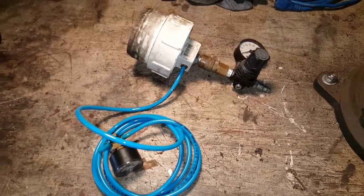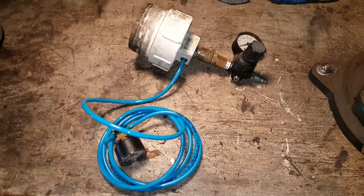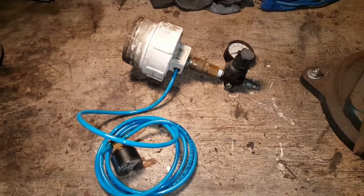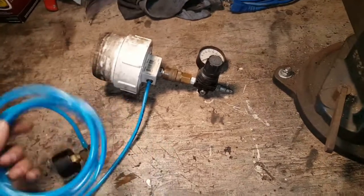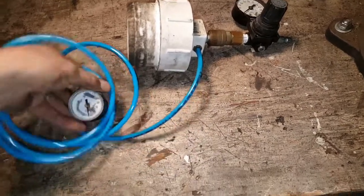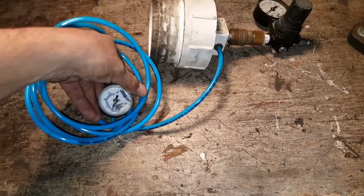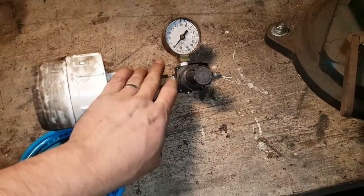Hey guys, I'm getting ready to do a boost leak test on a 7.3 Power Stroke, but I'd just show you this little homemade tester that I made. Pretty simple really - it's just some quarter-inch tubing with a port into the side of the tester. I've got a pressure gauge on there so I can read what kind of pressure I'm actually putting into the system, and I've got a quarter-inch regulator.